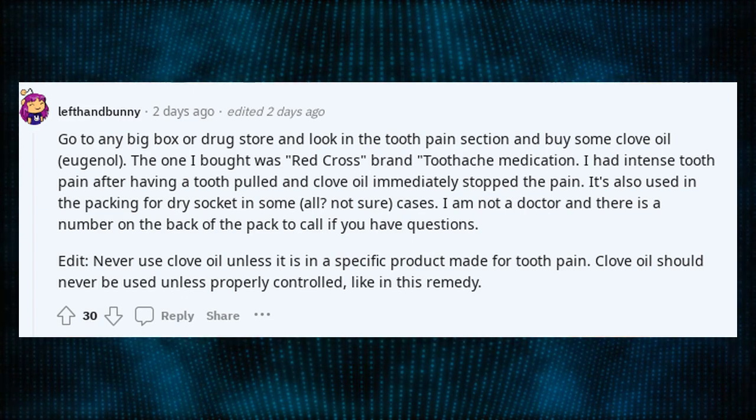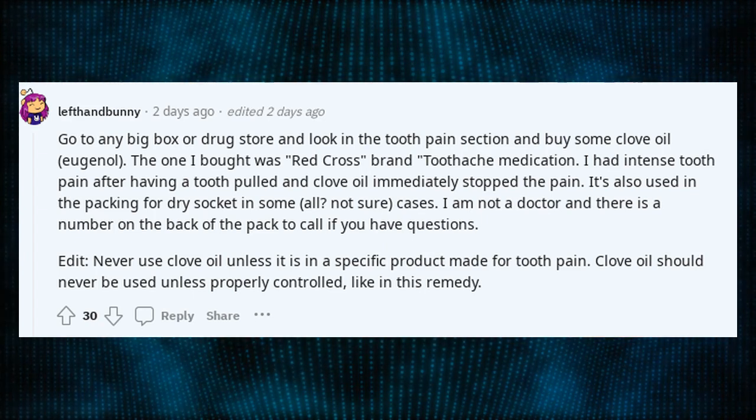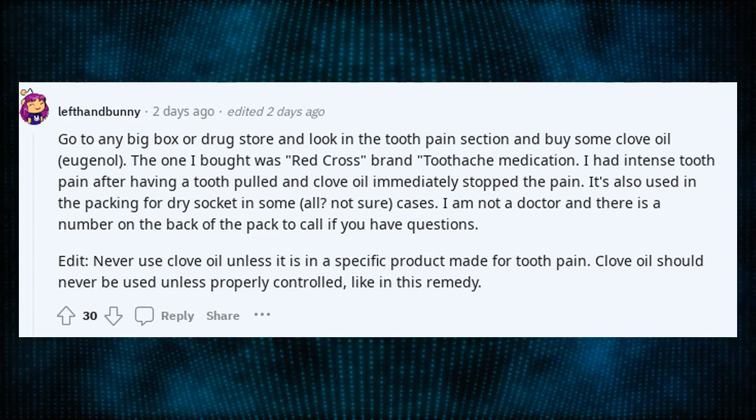It's also used in the packing for dry socket in some cases. I am not a doctor and there is a number on the back of the pack to call if you have questions. Edit: never use clove oil unless it is in a specific product made for tooth pain — clove oil should never be used unless properly controlled, like in this remedy.